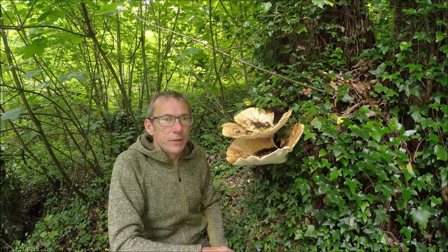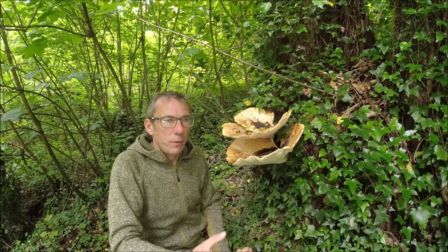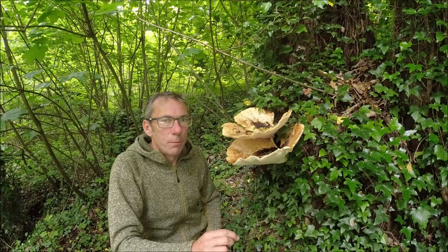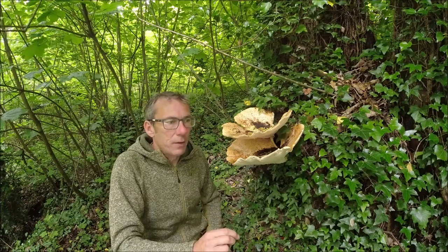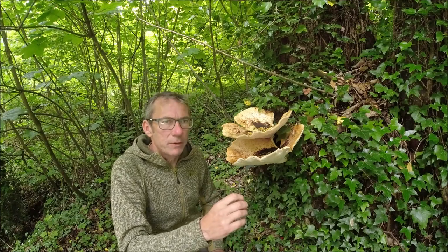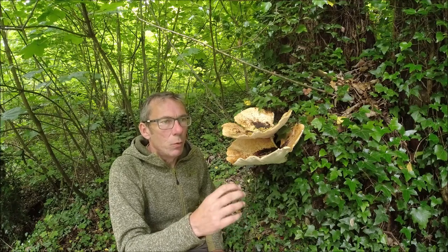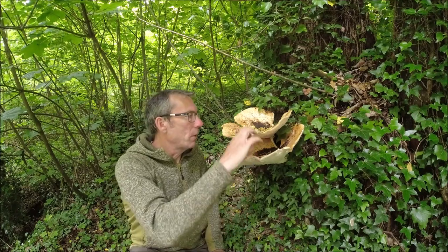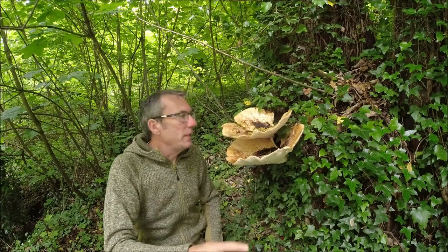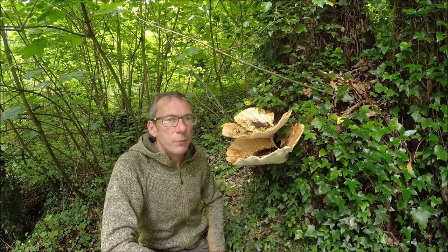It is a reasonably distinctive mushroom. The fact that it has pores is one helpful identifying feature. You may mistake it for some of the other bracket funguses out there, but in my experience those bracket funguses are typically a little more firm in comparison to this, which is really quite soft. So it is unlikely that you're going to mix up the Dryad's Saddle with anything else.